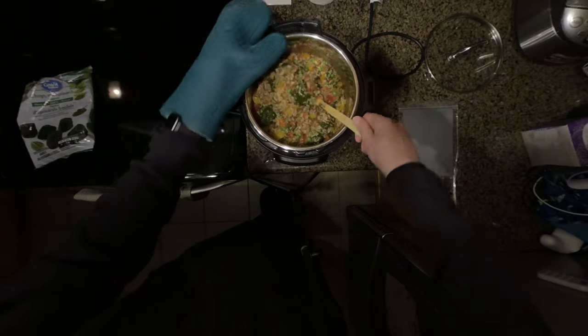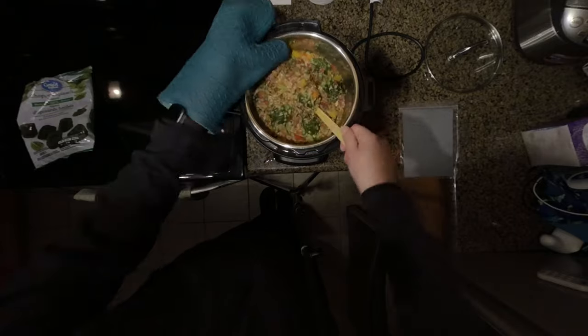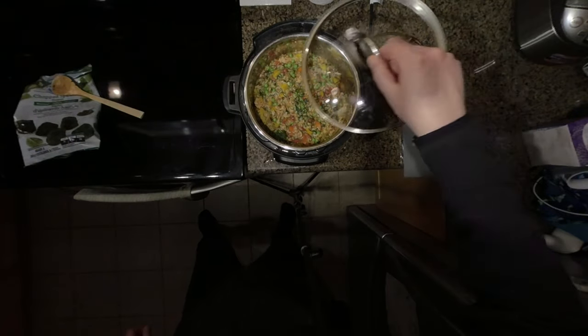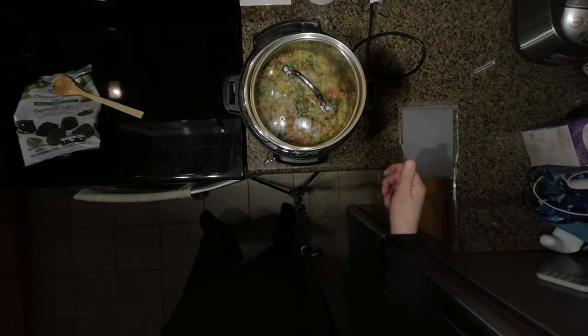As you can see, this dish is very colorful. It is kid-approved — another dish that our family loves to eat, and our three-year-old son just loves this dish. I'm going to put the lid on and come back in about five minutes and we'll give it a taste test.